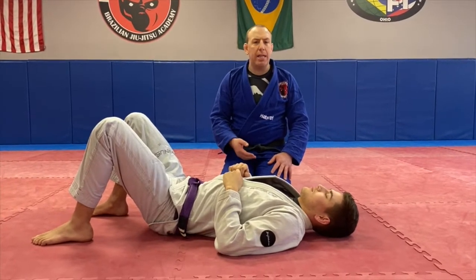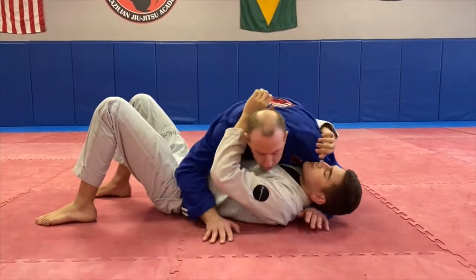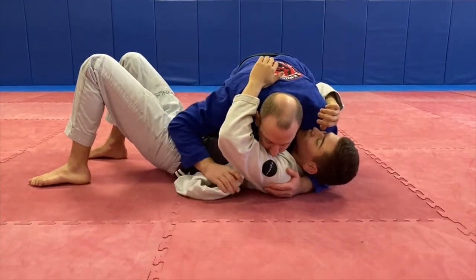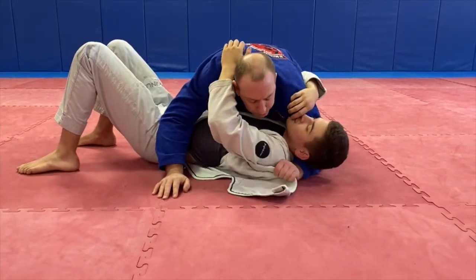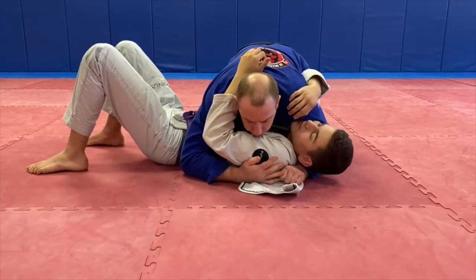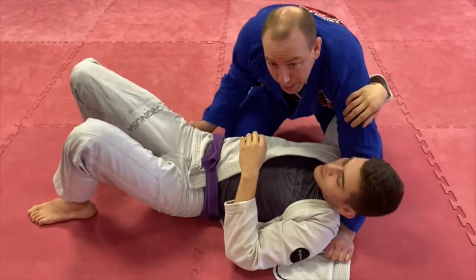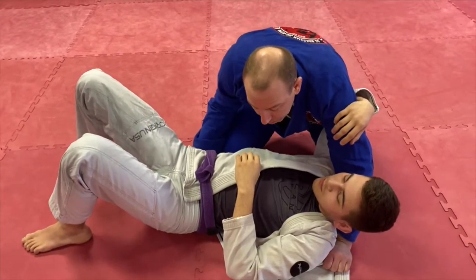Now we're going to go over a back take that's not so traditional. I'm still in side control and Michael's gi has come open. I'm going to use his gi from underneath his head and grab — it doesn't need to be a tight grip, but make sure you have a grip. In good side control, I take my body-side hand, block the hip, and grab Michael's gi or whatever I can grab.